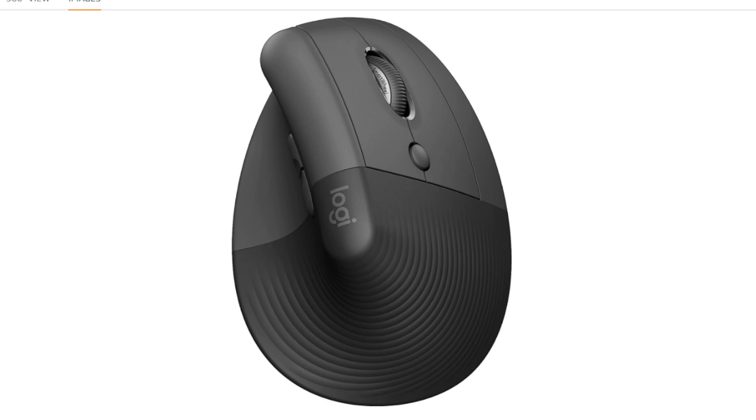Compact size: Ideal for users with small to medium hands, offering a comfortable fit and reducing the risk of reaching or straining. Long battery life: Enjoy up to two years of battery life with a single AA battery, minimizing downtime and hassle.